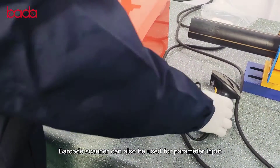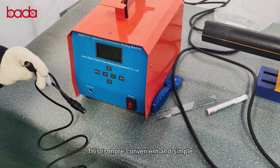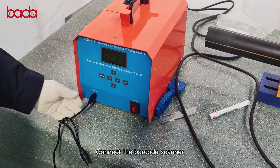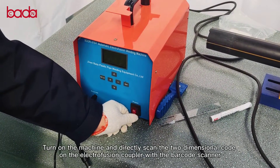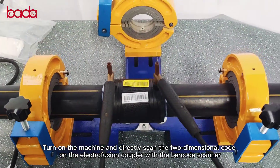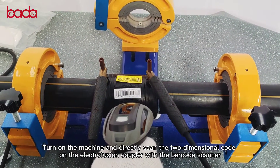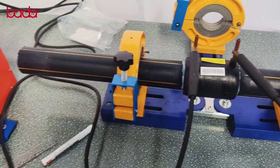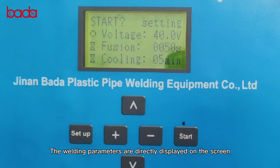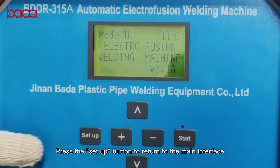The barcode scanner can also be used for parameter input — this is more convenient and simple. Connect the barcode scanner, turn on the machine, and directly scan the two-dimensional code on the electrofusion coupler. The welding parameters are directly displayed on the screen. Press the setup button to return to the main interface.